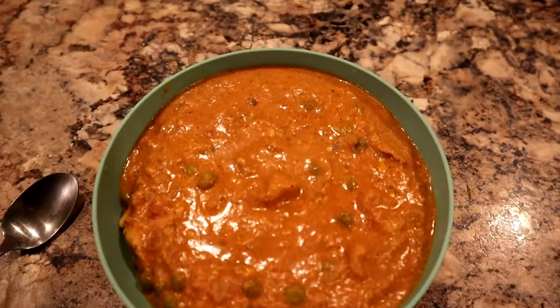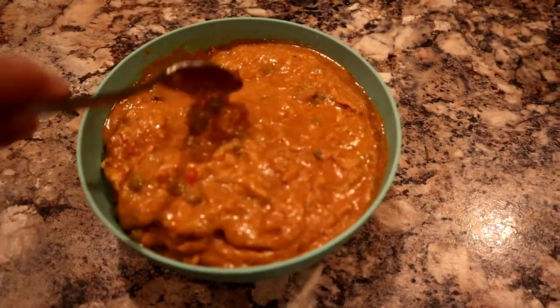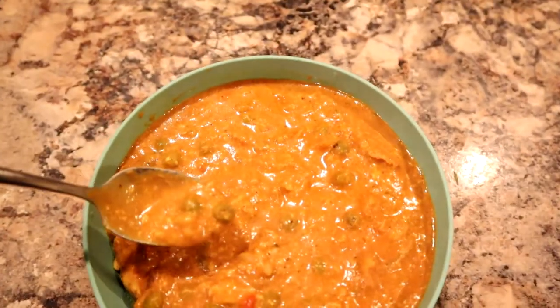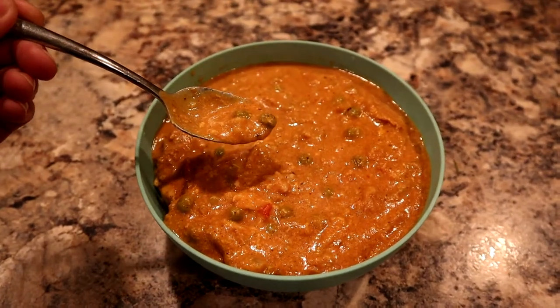So here it is, you guys — doesn't that look amazing? I like to stir it up and mix it around a bit. I like mine really soupy and not too dry. Moment of truth — oh man, that is so good! That turned out really, really good today. Sometimes I make it too dry, but wow, that was so good. If you guys are needing something quick to make for your family for dinner tonight, this is so perfect. It doesn't take very many ingredients at all. It's part of a great healthy living and weight loss plan and it really hits the spot. It's delicious.